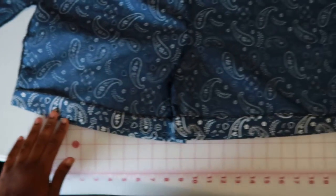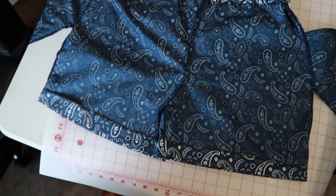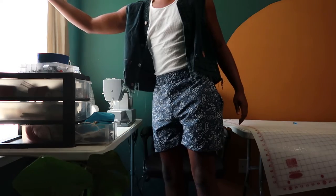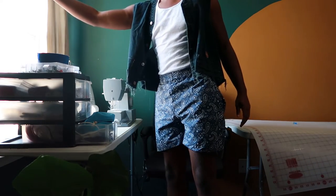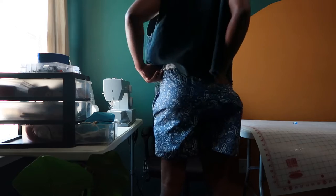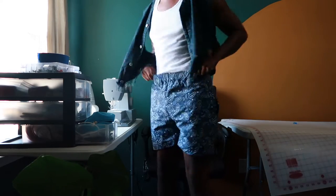So I went ahead and ironed down my seam allowance for the hem, so that way it stays straight. Sew that down, and then I was finished. These are the finished pair. I wish I had a better angle to show you, but I'm super excited with how they turned out. Love the inseam pockets and the back pocket. Yeah, that's my pants all complete.